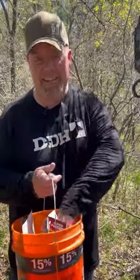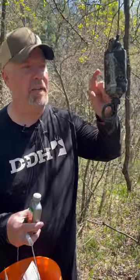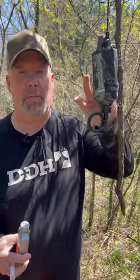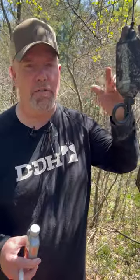Hey everybody, what's in my bucket of tricks today? Some synthetic scent. I love to use this stuff in mock scrapes, especially these scrape drippers, during the off season and spring. This gets these things supercharged to get photos of deer coming through.